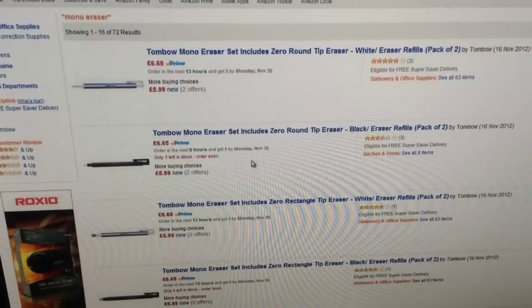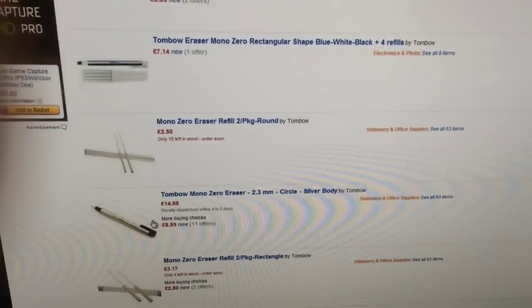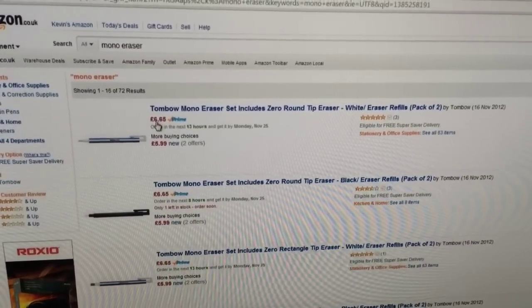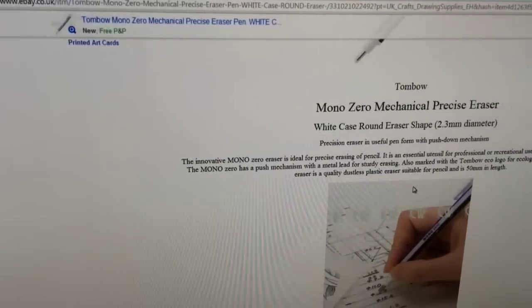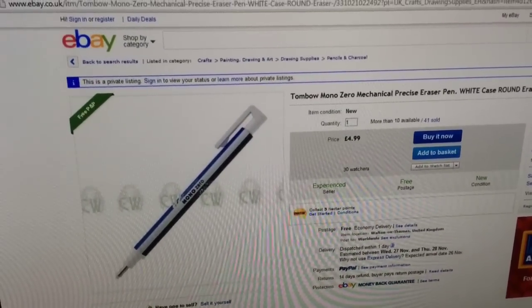You can get it in blue and white, black if you scroll down, and there's a silver one as well. The refills are £2.50. It's £6 on Amazon for two, but if you go on eBay you can get it for £5 for just the one.